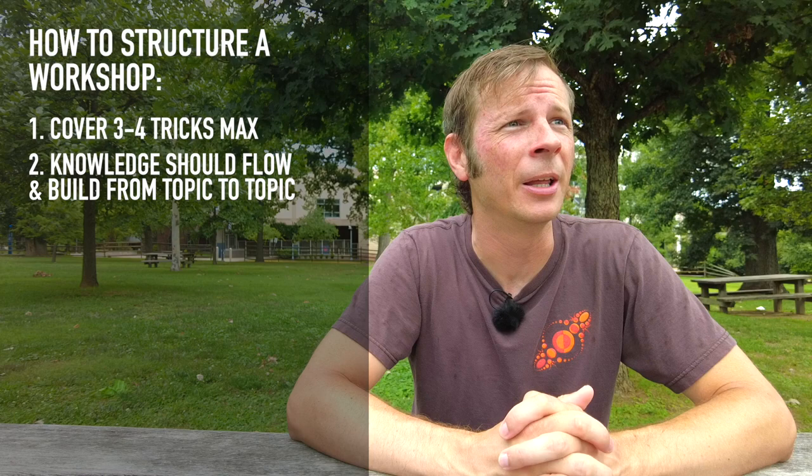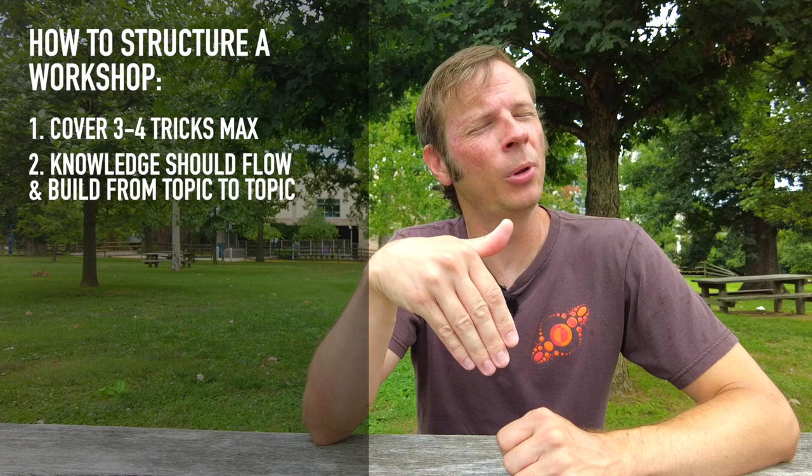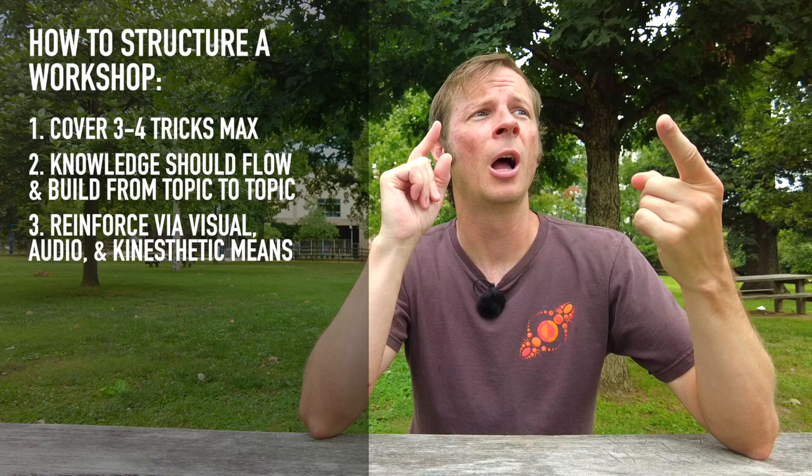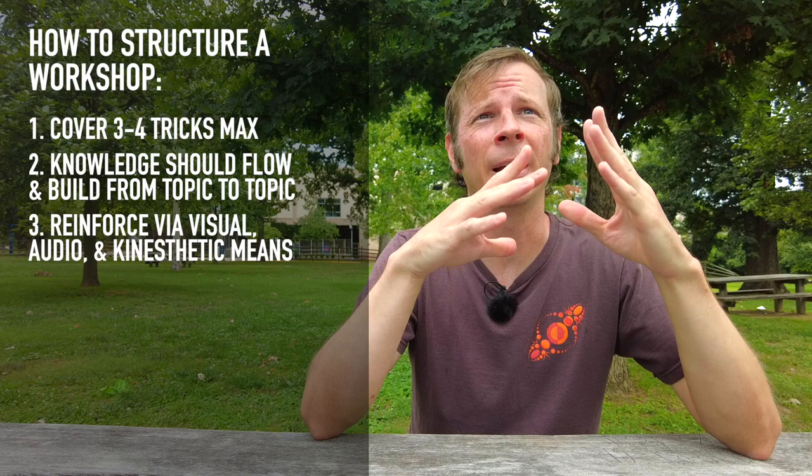Number three: be aware that people learn best when they're receiving knowledge through three different channels. Make sure that you have methods built in to reinforce knowledge verbally, visually, and kinesthetically. Make sure that everybody is going through those steps and people will retain the knowledge a lot better.